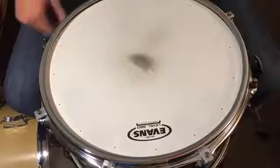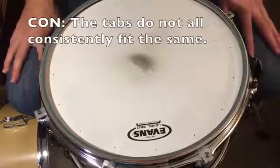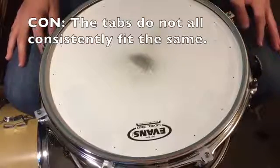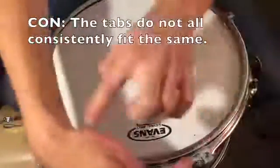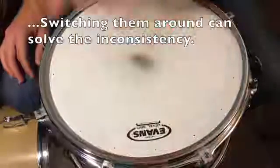Every once in a while I'll notice that one has a little bit snugger of a fit than another one next to it that's maybe kind of loose. And I've noticed if you play around with them, try switching them out, maybe switching these two, you'll realize okay, this one actually fits better with the way this lug happens to be angled right now.